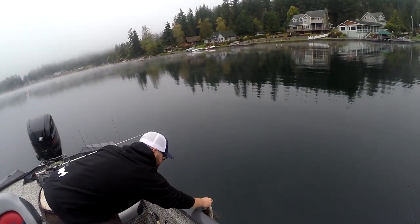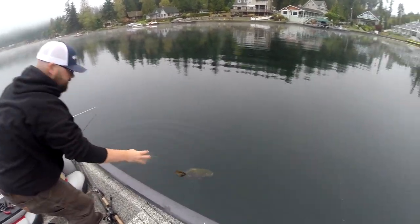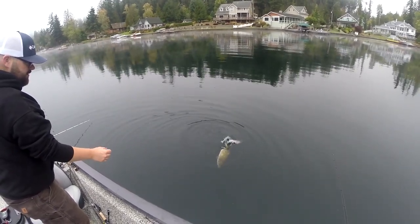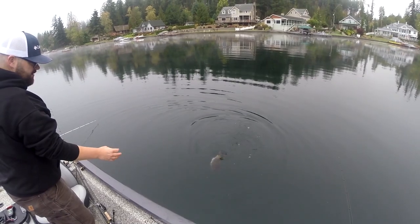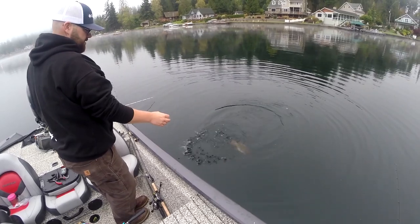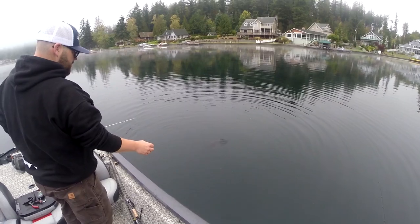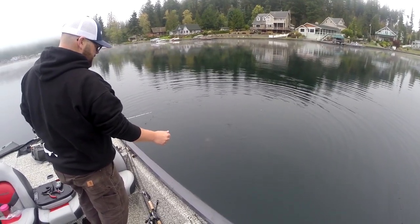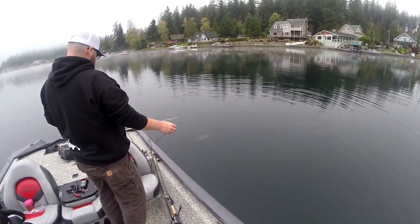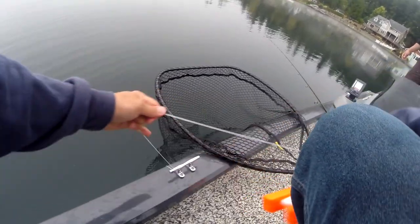Good chunky smallmouth, perfect way to start the morning for Josh. He just has to get acclimated. Do you think he needs to be fizzed? All right folks, so I don't have a fizz kit — that fish wasn't going down.